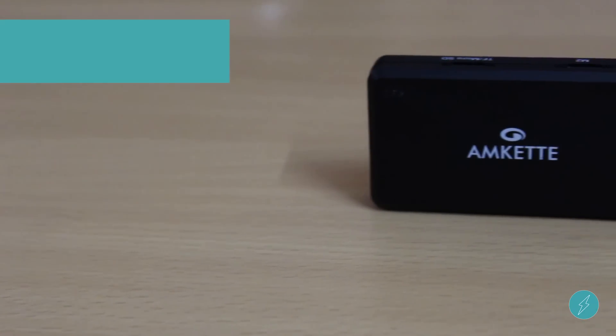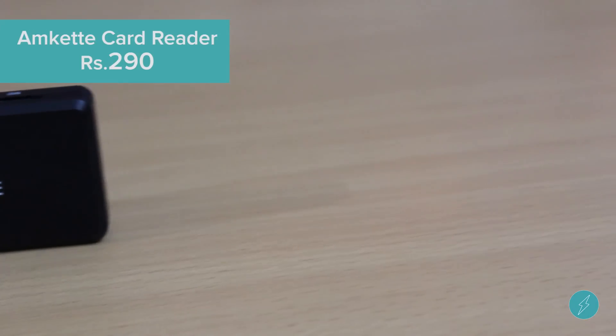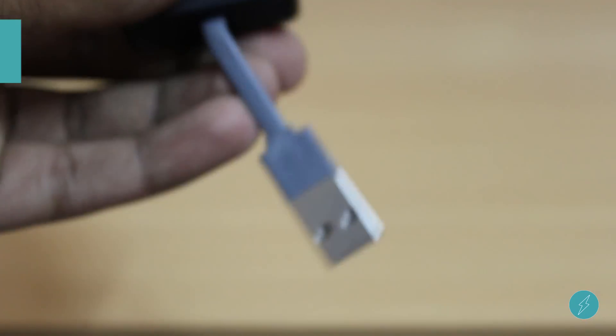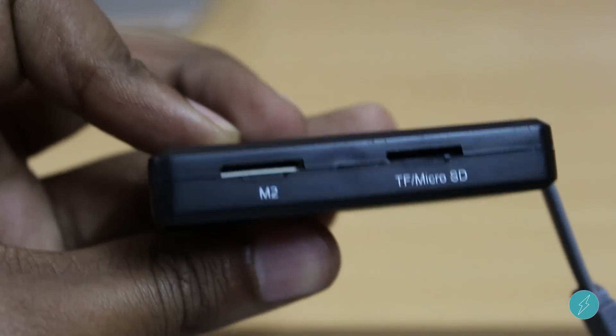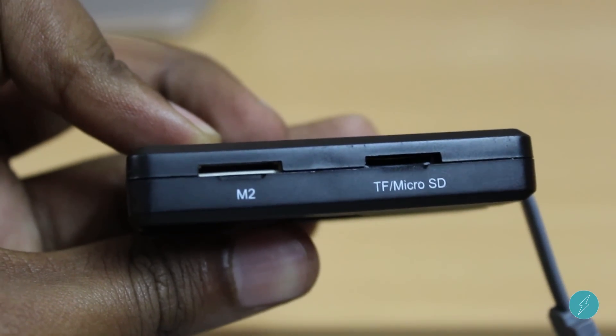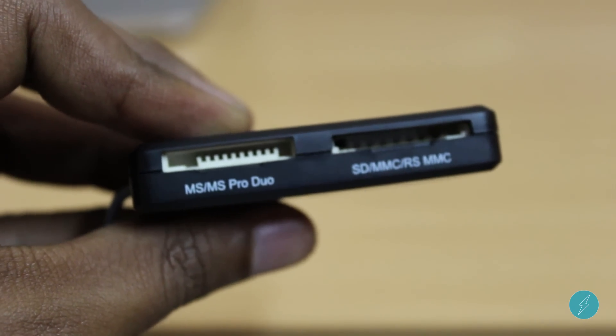The next comes the Amkette multi card reader. This is an ultra compact and easy to carry card reader. It has got multiple card slots, features like an LED indicator, power on reset, and automatic error correction and so on.